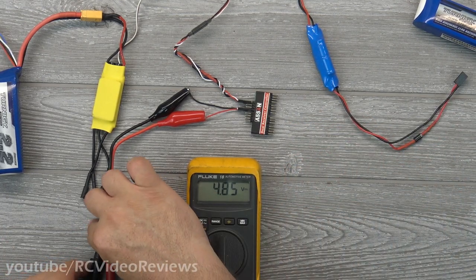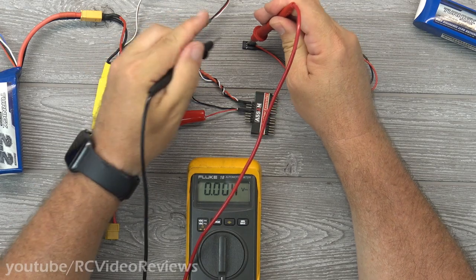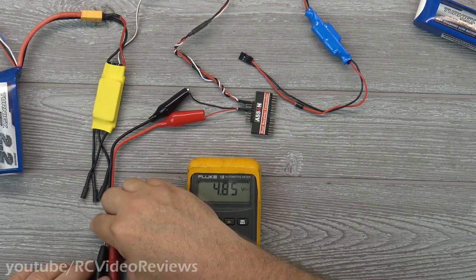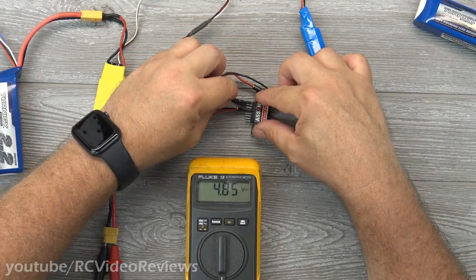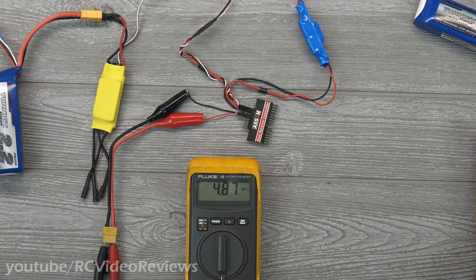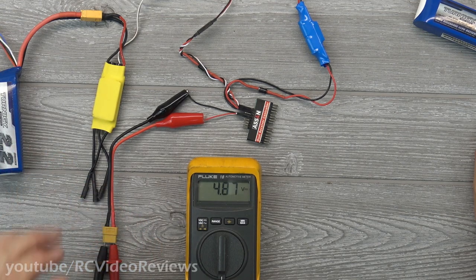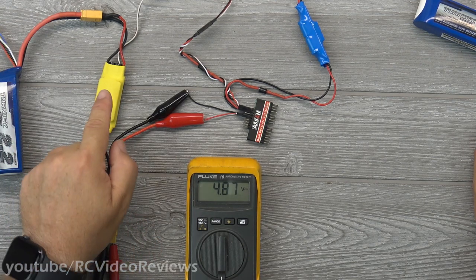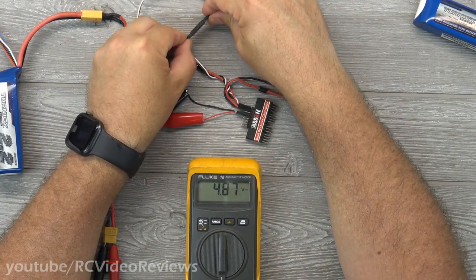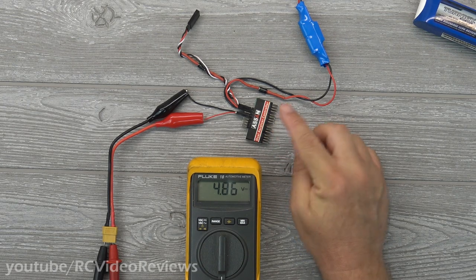Now we're going to take this other BEC that also has a Schottky diode — take a measurement on it — 5.02 volts. Plug this back into our test leads and I'm going to connect this to our pseudo-receiver on an adjacent port. The first thing you'll notice is we don't have any sparks. Now, before I go any further, I want to be clear about what this arrangement does: if your ESC fails, your motor goes — there's no help here for that. This is not a dual ESC setup. But what will happen is if your ESC completely fails and you lose power to your receiver — watch the voltage — let's say the ESC completely fails and we disconnect it. Look at this: ESC is gone, out of the picture — we still have power to our receiver.